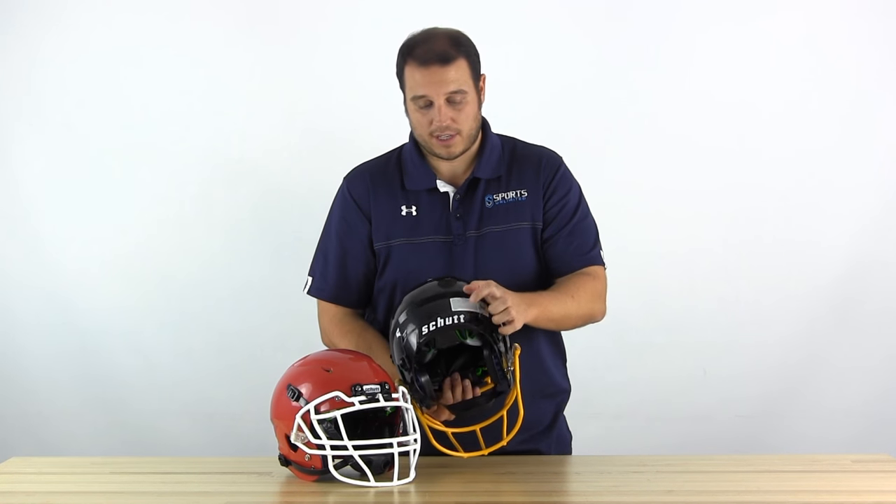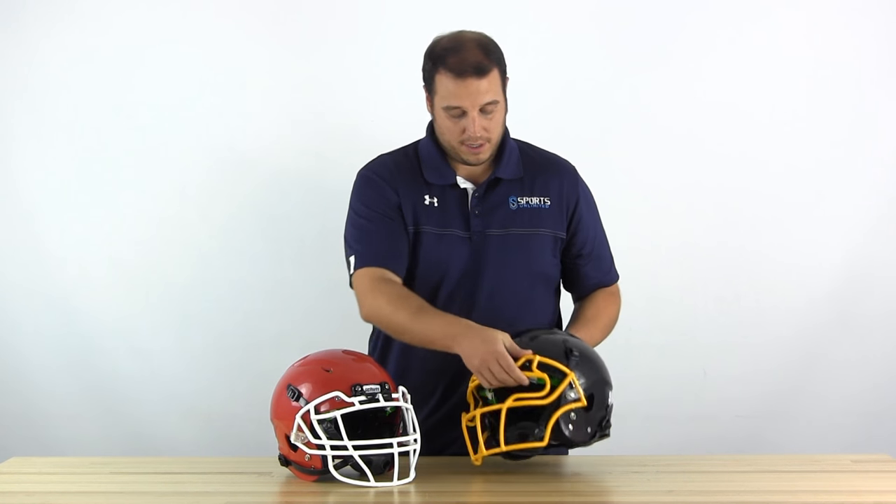Another thing you'll notice on the youth helmets from Schutt is the blackout kits are now standard. So you're going to get a black twist release and a black nose bumper, and on the back you're also going to get the black rear bumper, no matter what kind of Schutt youth helmet you buy for 2017. They take the Youth Vengeance face mask, which you can get in a variety of styles depending on your position and what you like. And that's what's new from Schutt with the Vengeance A3 and A3 Plus.